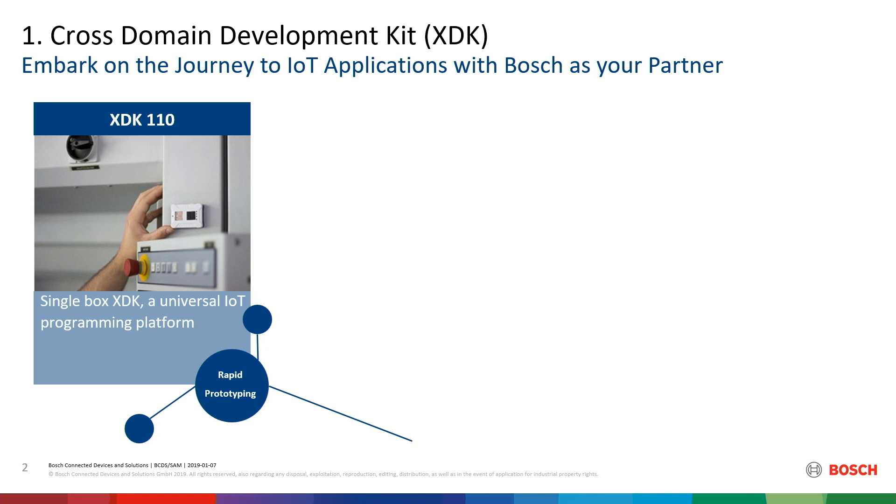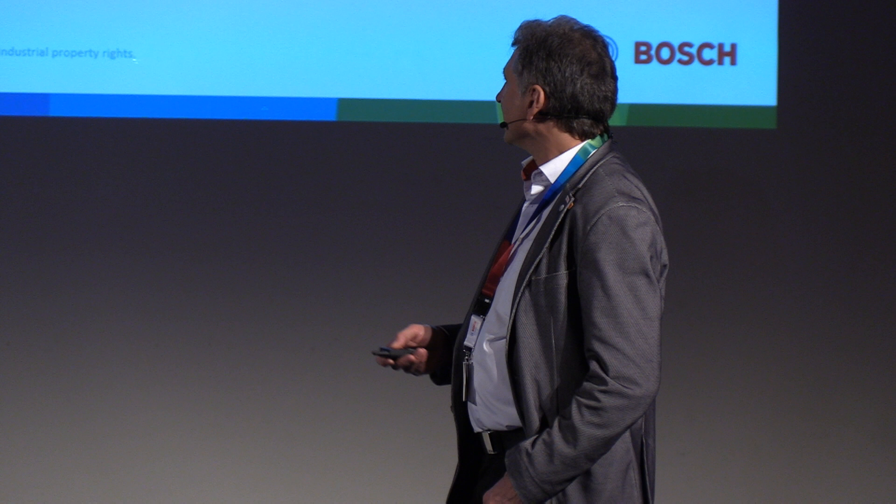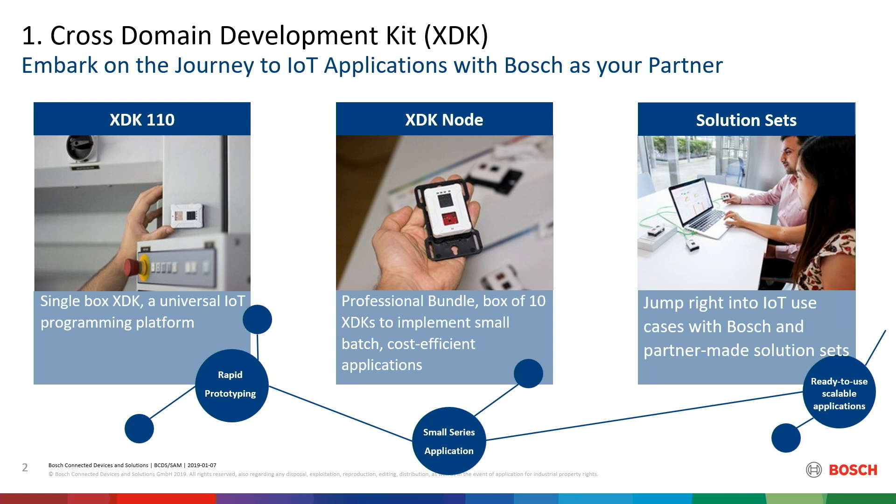We started in 2015 to develop a prototyping tool for professional use — with housing and mounting blade, because what do you want to do with your acceleration data if you don't bring it to the PCB? You have to have a proper housing and mounting plate. Then we found out people do not use it only for prototyping; they use it as a universal programmable sensor device like a PLC in industrial automation. And then we realized not everybody wanted to program the thing — they wanted ready-made solutions, so we set up a marketplace. We are on the way to open it to third parties as well, and now we are able to sell ready-made solutions to the market based on the XDK hardware.